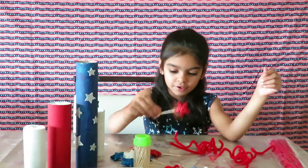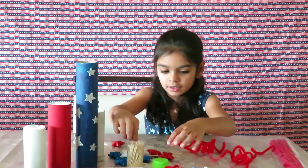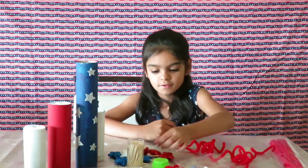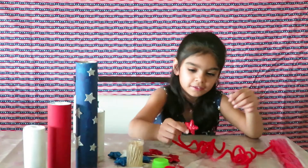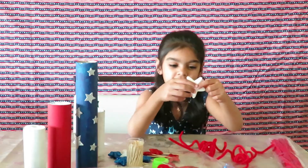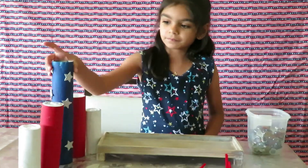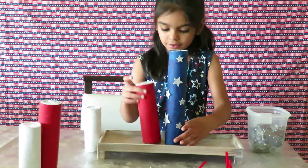We need a lot of toothpicks for this. There's glitter on my hands — I'm going to do a big one now. It's time to assemble the fun next part! We put the blue in the middle and the red on the side.